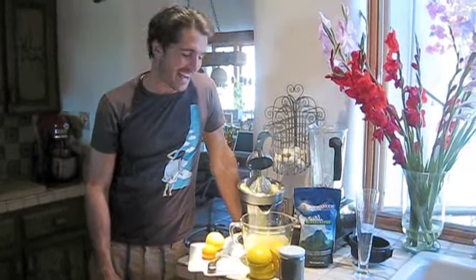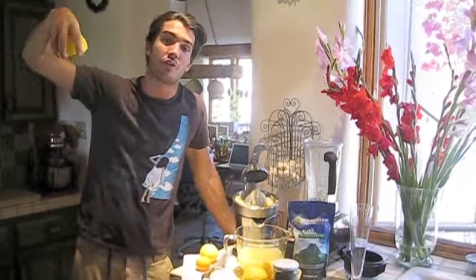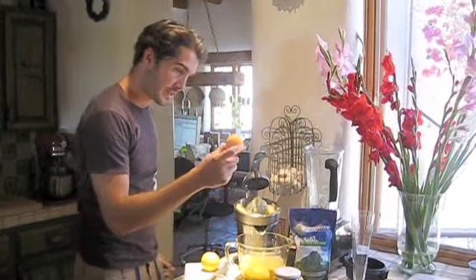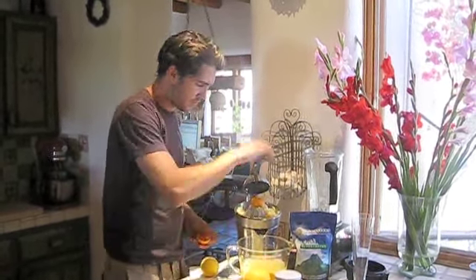I was driving around Phoenix the other day and I ended up finding in the alleyways these grapefruits planted in people's backyards that hang over — you can actually pick them as you're driving, you don't even have to get out, just pick them through the window. I ended up with about 200 grapefruits and about 100 of these little tangerines, so I've been really stepping up my juice lately.